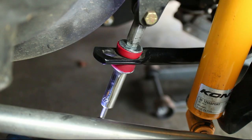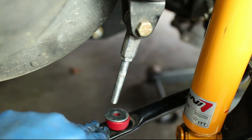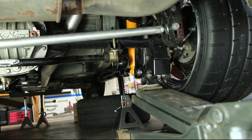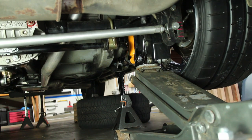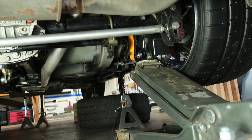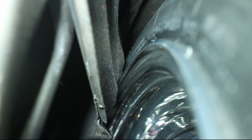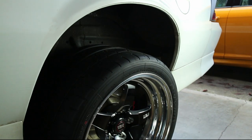Remove the rear sway bar links. With the springs removed but the shocks installed, I jacked up just one side of the axle. This is just a test to see what rubs when the axle is at an extreme angle. As you can see, this isn't really an issue because the amount of axle tilt required to make the wheels rub is extreme and it will never see this during normal use.